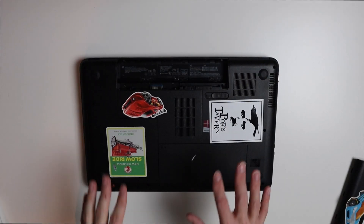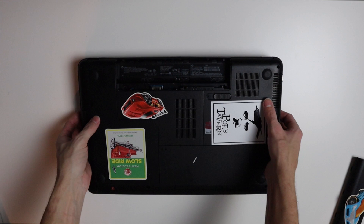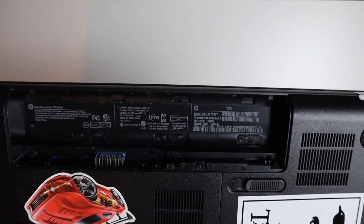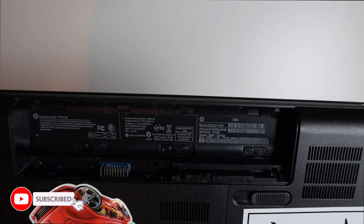The laptop I have here is an older HP, probably about 2012-2013 era, and the model number on this is a 2002 B44 DX.